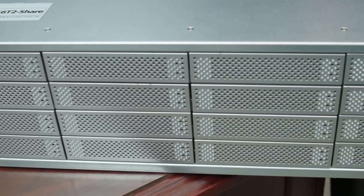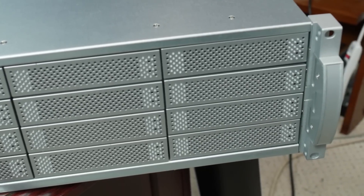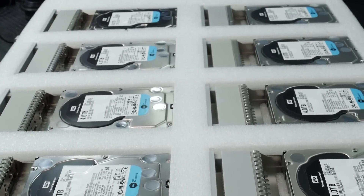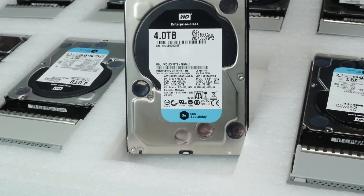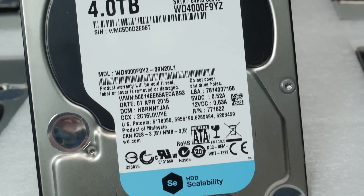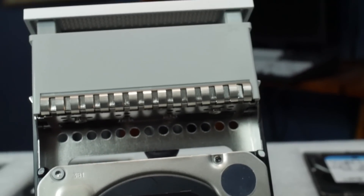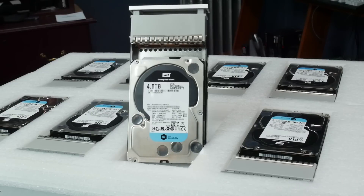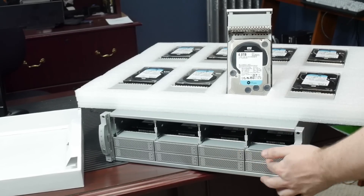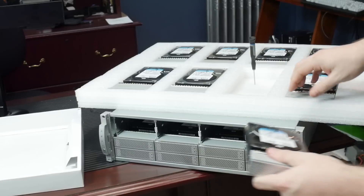At the front, we've got 16 3.5-inch bays with a click-lock quick-release mechanism. The drives are individually packed — not shipped pre-installed in the unit. There's at least an inch and a half of foam around the drives on all sides; the drives are really well packed. Our particular unit came with Western Digital Enterprise-grade drives, 4 terabytes, 16 of them.